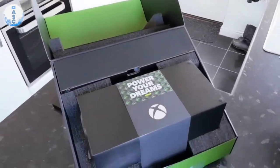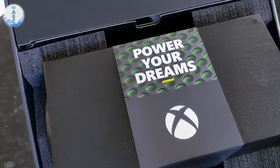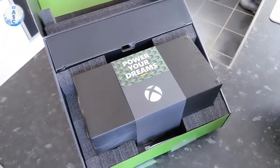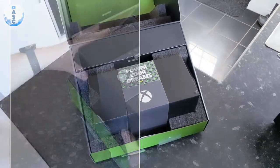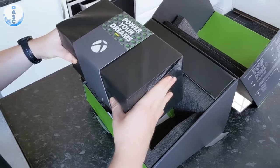When you open the box, it's presented in a really nice way with this Power Your Dreams card on the front, and it makes it feel really special like you've got a really premium piece of kit. And obviously be careful when you take it out of the box because you really don't want to drop it.